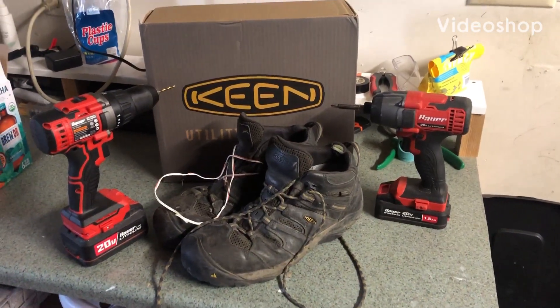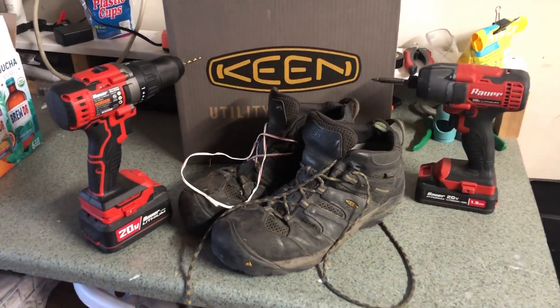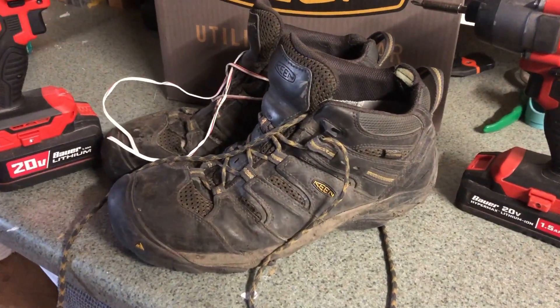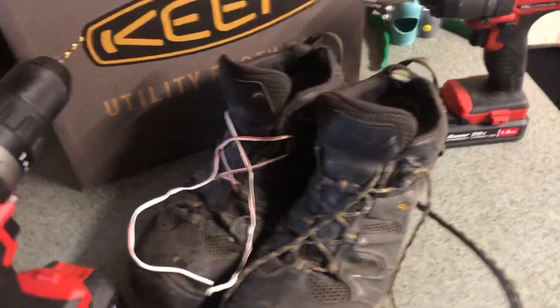It has been over a year now since I unboxed and started wearing my Keen Lansing boots. So here they are, worn out, ready to be retired. Let's see what we liked, what we didn't like.